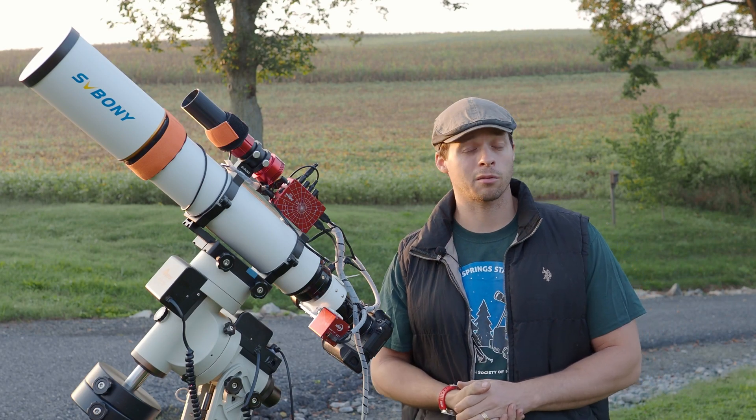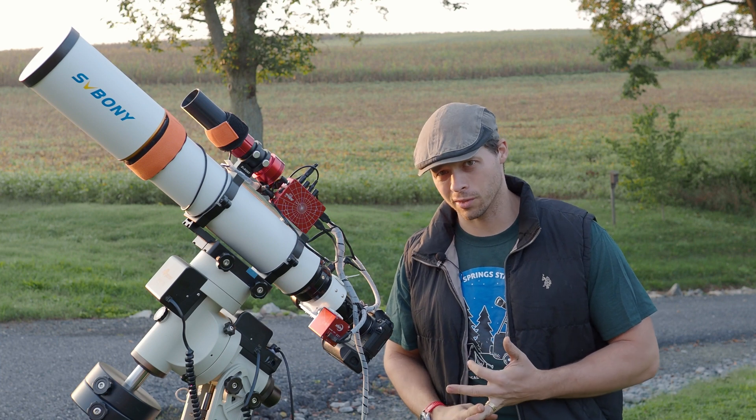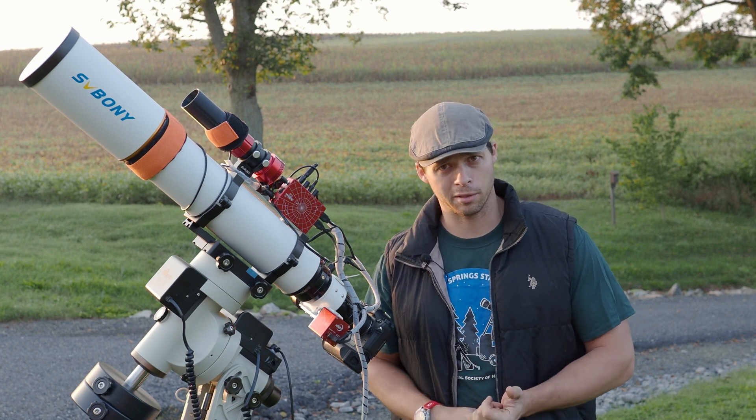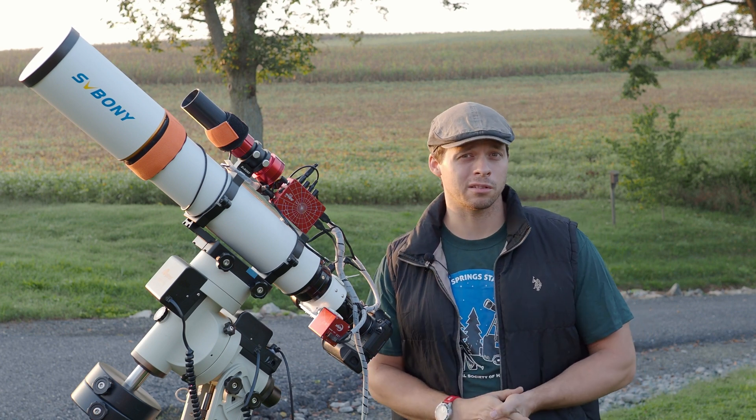SV Boney makes three of these scopes. They make a 70 millimeter version, an 80 millimeter version which is pretty popular, and then they also make a 102 millimeter version. Now a lot of astrophotographers have quickly glanced over these scopes.